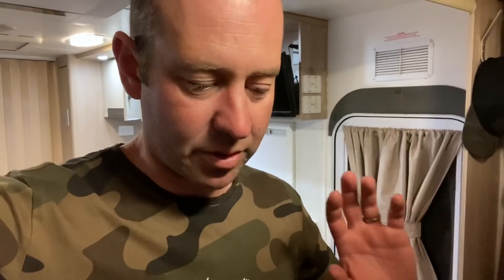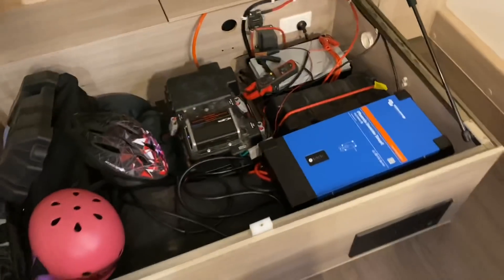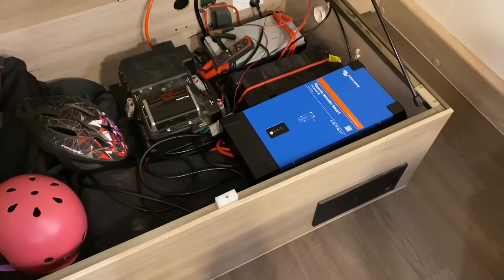We ended up in Cobar in a caravan park. I did promise I'd show you the whole inverter thing, so I'll do this at the end of the video. I'm going to give you a quick little tour of what I had to do before you press the on button. Now, you have to excuse the bit of mess and mucking around here. I'm going to turn the inverter on, turn the aircon on, and then walk you through it.